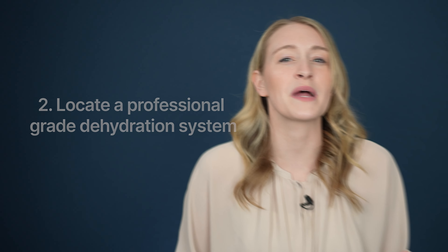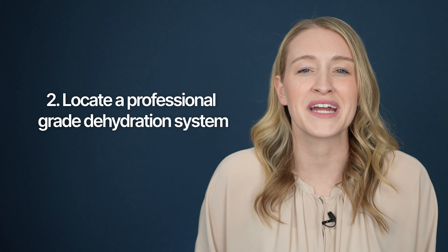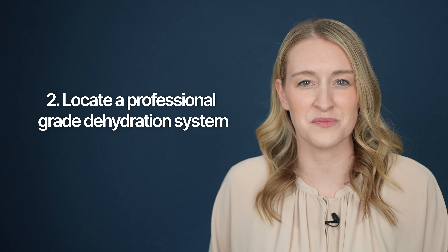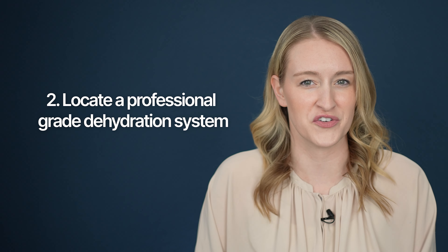I definitely recommend at-home dryers for all hearing aid users since they're relatively cheap and easy to use. However, in the instance that your hearing aids got really wet, these systems are unlikely to cut it. This brings me to the second way that you can dry out your wet hearing aids, which is by locating a professional-grade dehydration system. Professional-grade dehydrators use alternating heat and vacuum cycles in order to pull out every last drop of moisture from your devices.